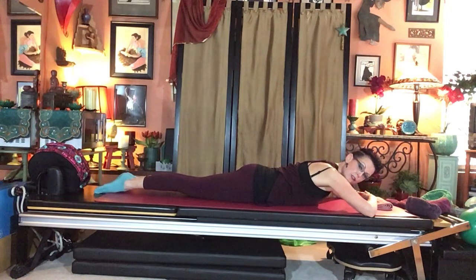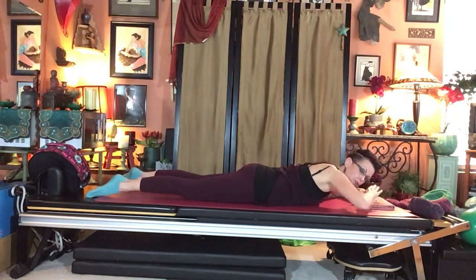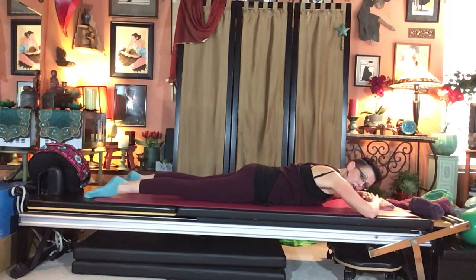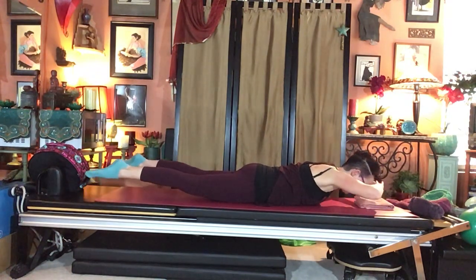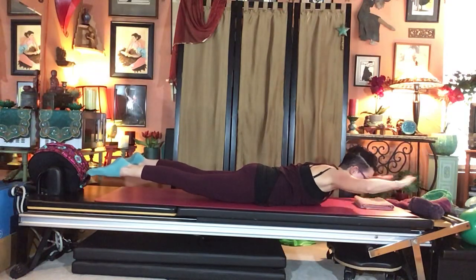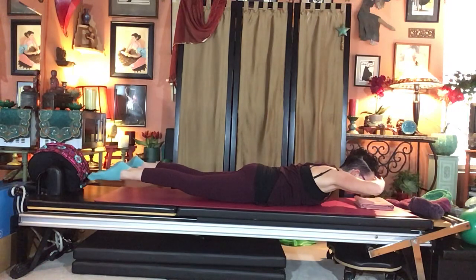Lower heels together in Pilates V, then separate to open V about six to eight inches apart. Hover upper back and legs simultaneously — without arching the low back, just a lengthening in both directions and a slight hover. Forehead stays on hands. Do four repetitions: inhale hover, exhale lower. On the last one, hold at the top, then open arms to a T-shape, hold, hands back to forehead, hold, then smoothly lower down. Hands by ribs, use abdominals to push up and back, rounding the back to sit back to rest position. Deep breaths into the back ribs.